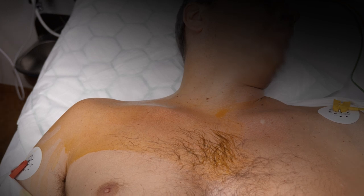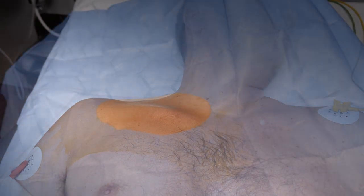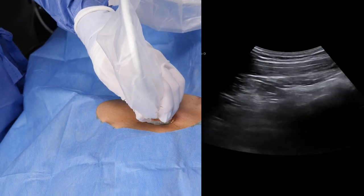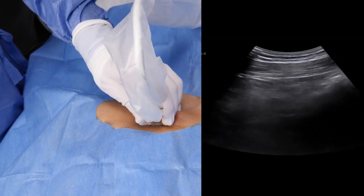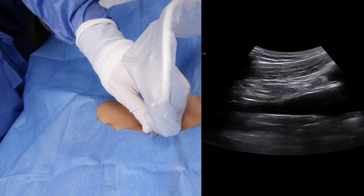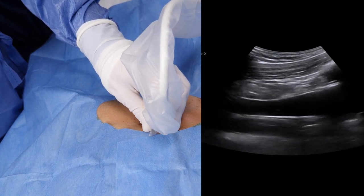Drape the patient and make sure to leave some space on the neck above the clavicle. Position the probe as far medial as possible, where the diameter is the largest and the vessel is less prone to collapse. This is especially important in the hypovolemic patient.